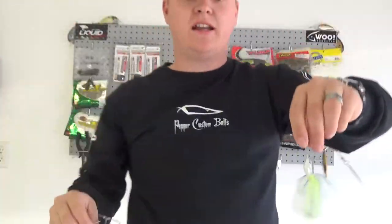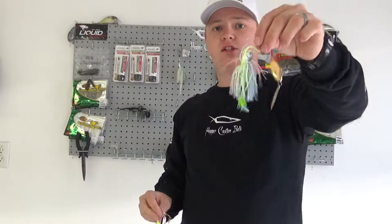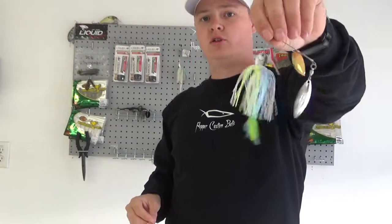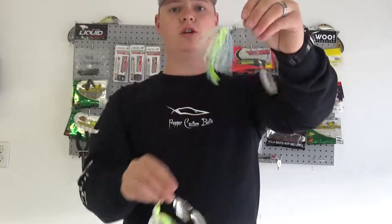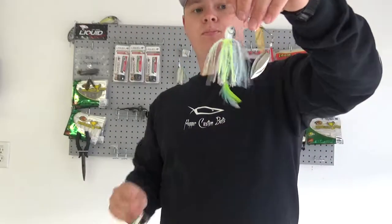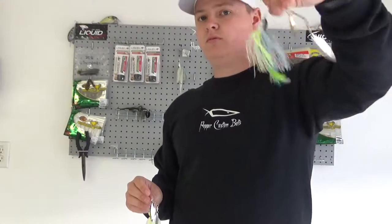So if fish are slashing at it in clear open water and they're short-striking it, switch over to this. If you're fishing and rolling a spinner bait and they're slashing but you can't get them to hook up, switch to this. The little feather — if you stop it, it'll flare a little bit. And if not, you've got two other hooks to increase your hook-up ratio. I really like these. Four and three-and-a-half blades — I love them.